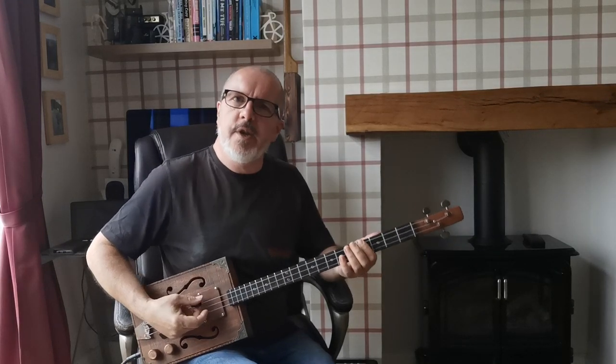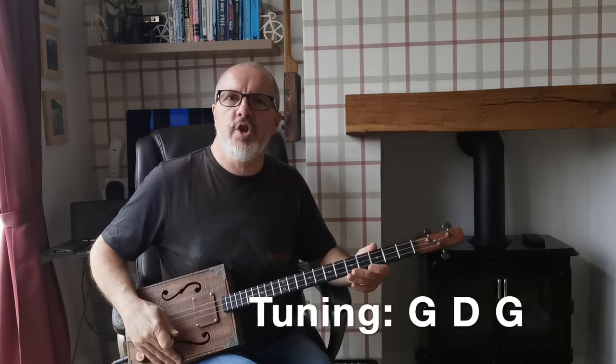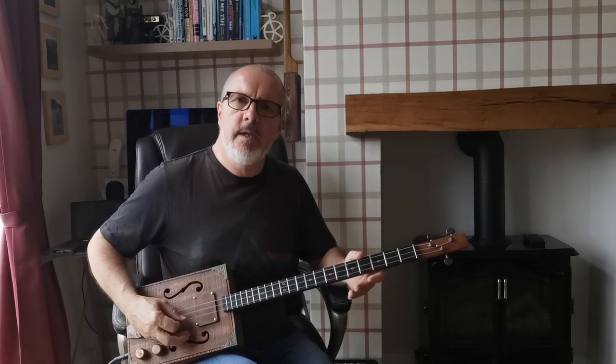Today I want to look at 'The Wind Cries Mary' by Jimi Hendrix on three string cigar box guitar. First of all, the tuning — I'm tuned to a G, so it's just G, D, G.